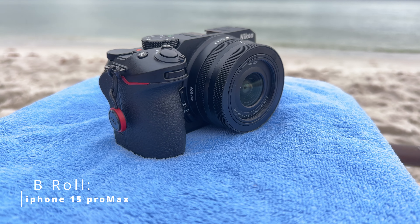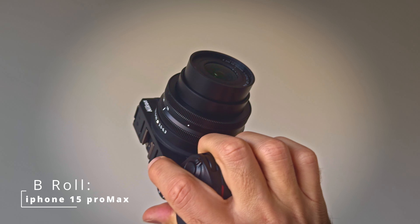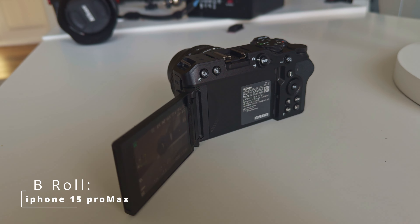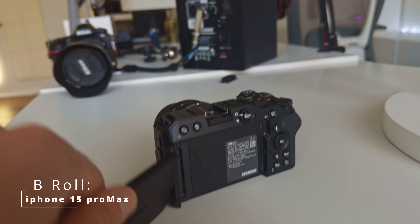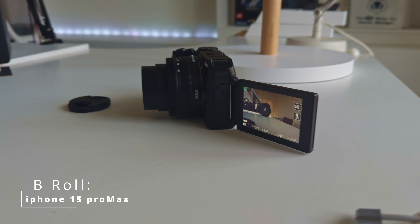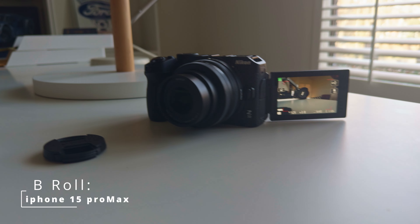The ergonomics are good. The camera is small and compact but easy to hold — it doesn't feel cheap. It has undoubtedly the best articulating LCD screen that Nikon makes. I'm not sure why this is not on more of their cameras, and most notably it lacks a viewfinder completely. The Z30 typically retails for around $600–$700.